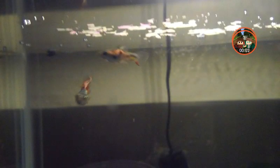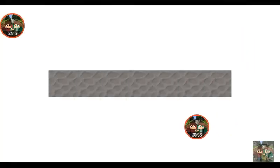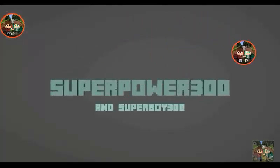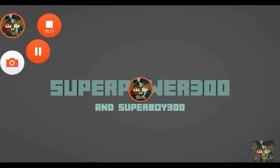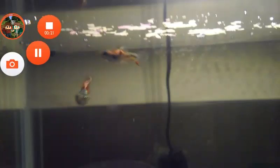It is good to be back recording. Yo, what's going on dudes? It's your boy Super X-Frontage, welcome back to another video.